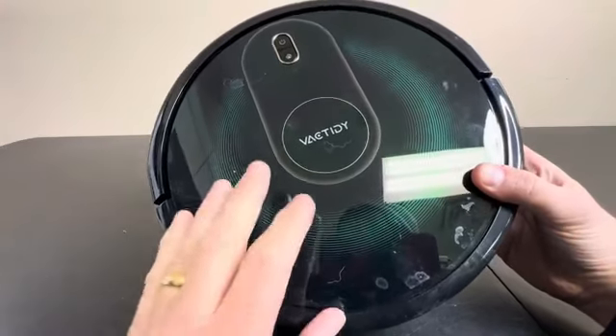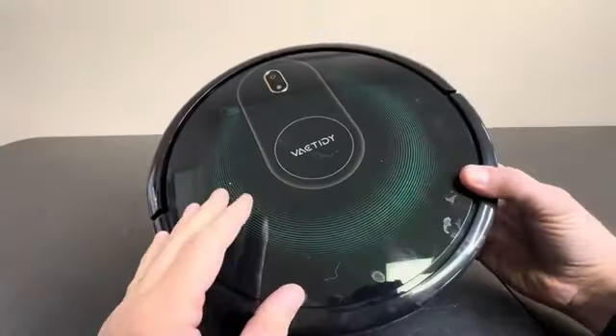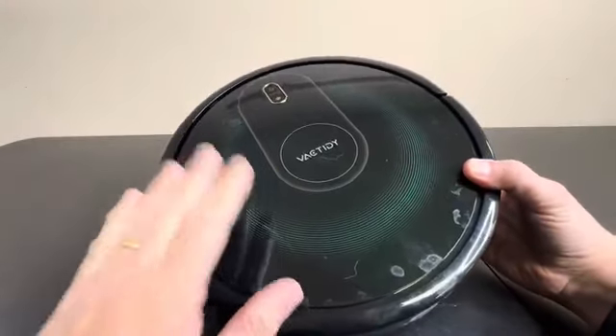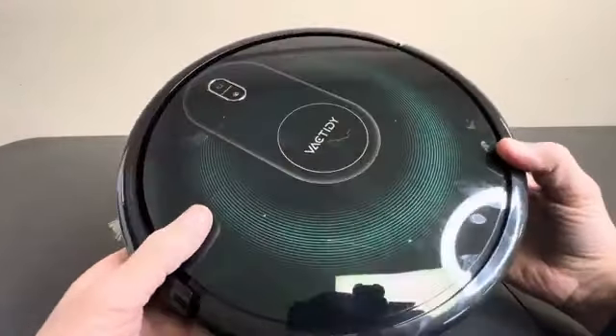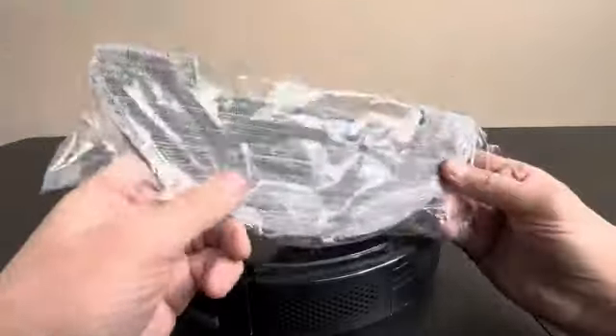Today we're taking a closer look at this Nimble T8. This is a robot vacuum cleaner, and one unique thing about it is it's a two-in-one mopping and vacuuming robot. So this actually does mopping too. They have some different attachments here, as you can see, kind of like Swiffer attachments.